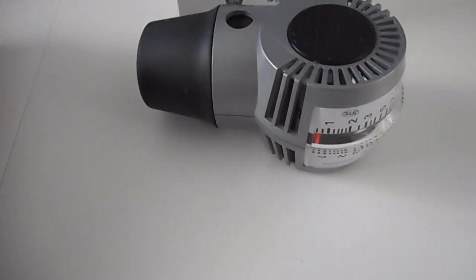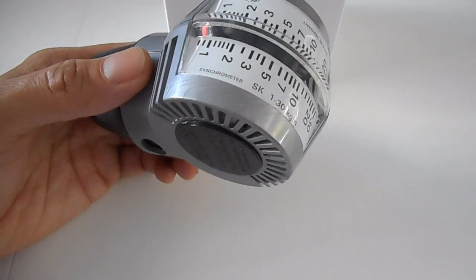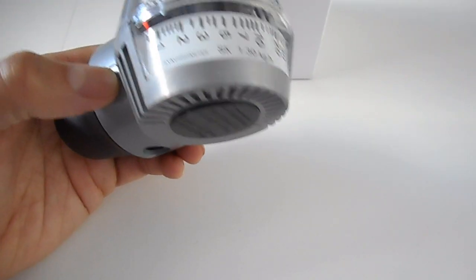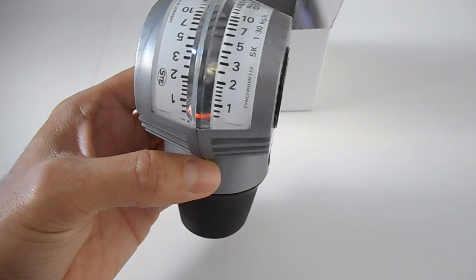In this video we're having a look at this synchrometer. The purpose of this is to test the air pressure going into the carburetors. Specifically for my setup I've got twin carbs, so I want to make sure the air flow is the same to synchronize both of the carburetors.